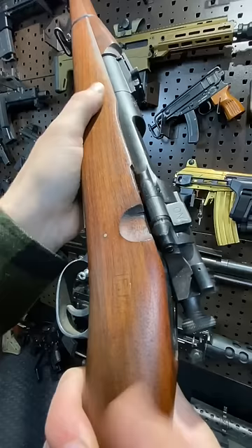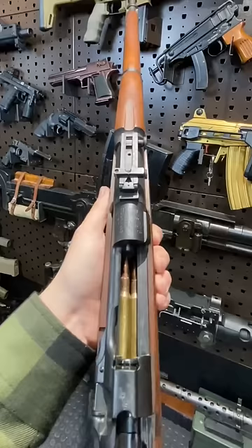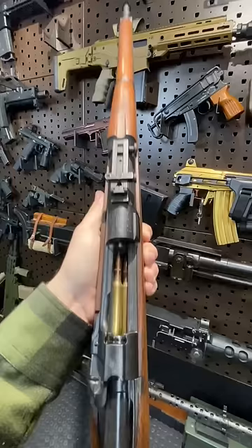Also fun fact, this features a magazine cutoff. So flip this switch, eject your spent round, and you can now load a single round directly into the chamber without touching the magazine.